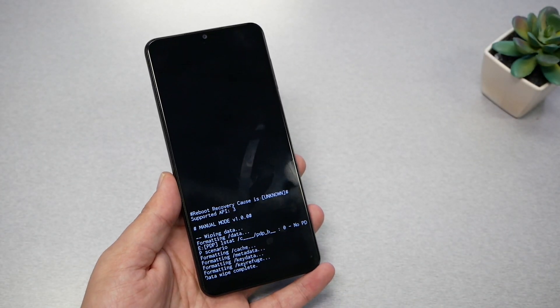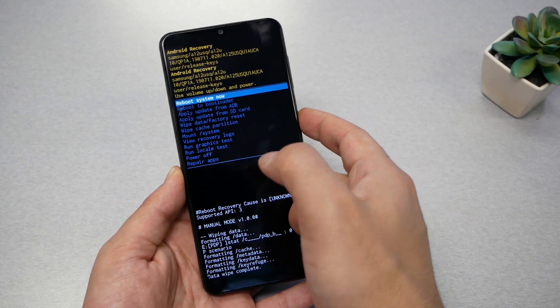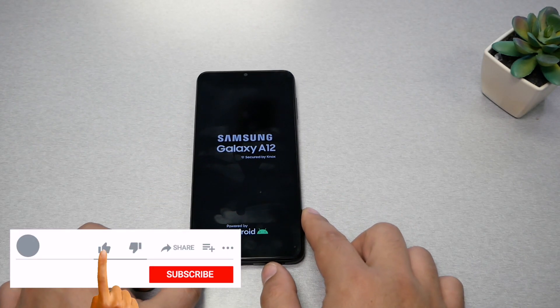You will get a warning that you're going to lose your data. That's fine — highlight 'Factory Data Reset' and press the power key, then wait a few seconds. Now press the power key and the phone will reboot and factory reset.